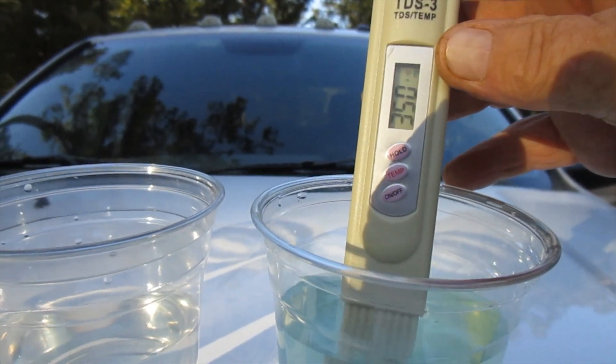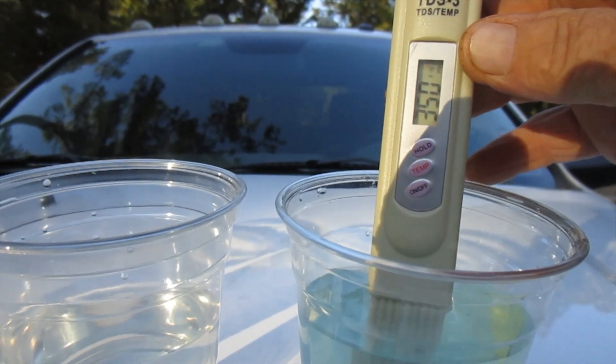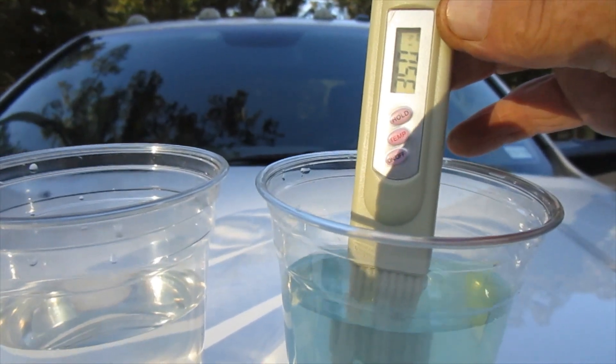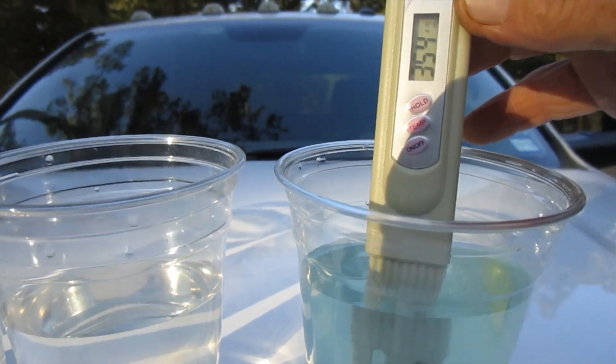It looks like around 350. Now that's with all the nutrients added — all the Epsom salts and everything else that came in the kit that I bought online for the hydroponic garden.